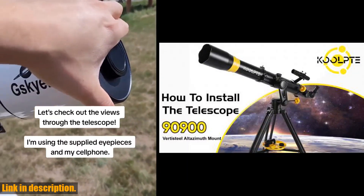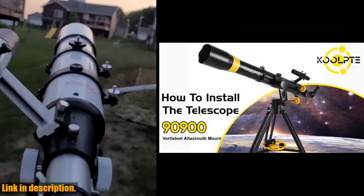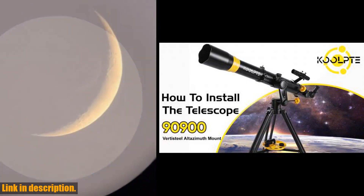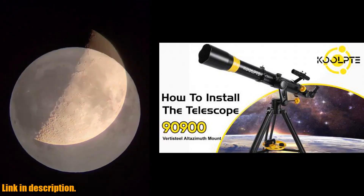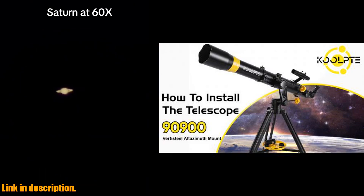Whether you're at home or on the go, this telescope is perfect for travel and outdoor activities. If you're ready to take your stargazing to the next level, click the link in the description to get your own Cool Telescope — 90 millimeters aperture, 900 millimeters. Subscribe to our channel for more reviews and unboxings, and as always, happy stargazing!